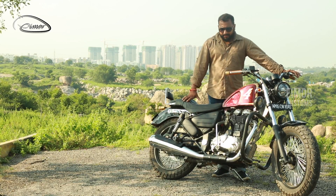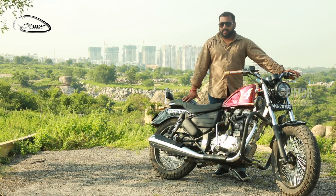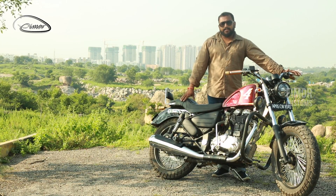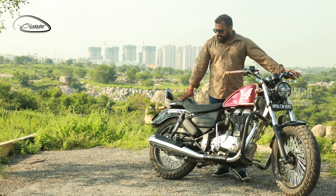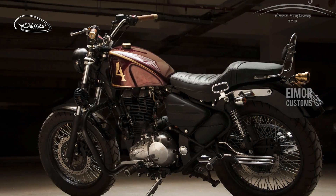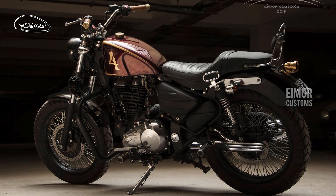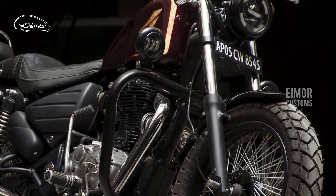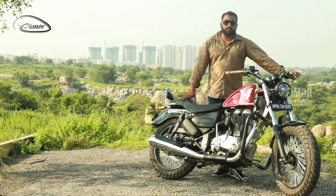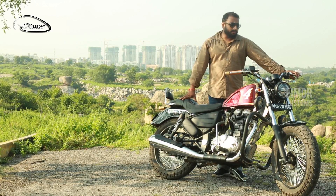This motorcycle is all about elegance and simplicity. If you see the front mudguard and the rear mudguard, they have really simple and clean lines. The rear mudguard has been fitted with a chrome side profile and the front mudguard has been fitted with two bolts which attach to the shock absorber itself.